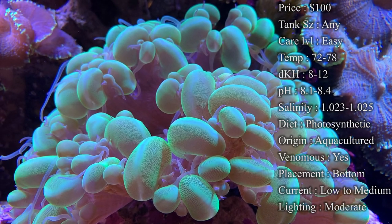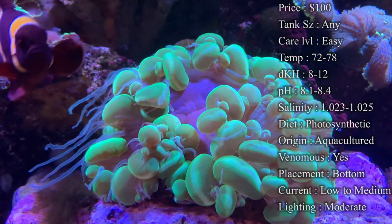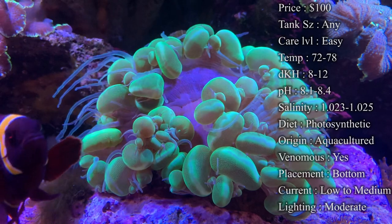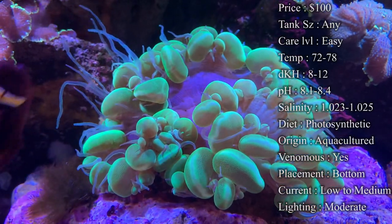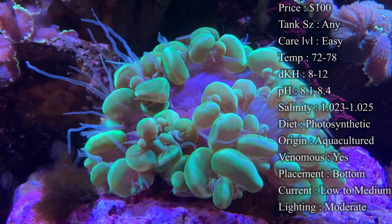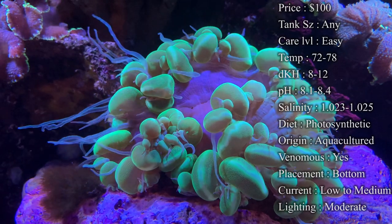For placement, I'd recommend bottom to middle — that's where they're most happy. They don't like a ton of bright light. Also, their skeleton isn't flat on the bottom, so it can be hard to prop them on a rock. If you're worried about them tumbling, place them in the sand, buried just a little bit to give them a good anchor, and they'll be really happy.